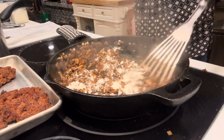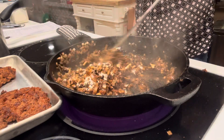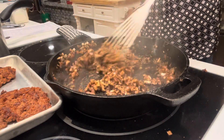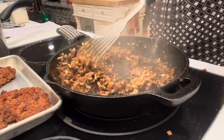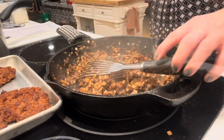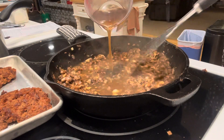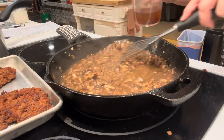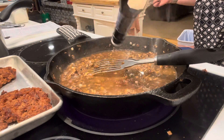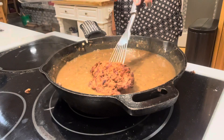Fun fact about Salisbury steak while we wait: it originated in the U.S. and was invented by James Salisbury, a germ theory pioneer. He created it to combat illness among Civil War troops. In our time it became a staple TV dinner, but it actually had a purpose — it was meant as a remedy for digestive illness during the Civil War.